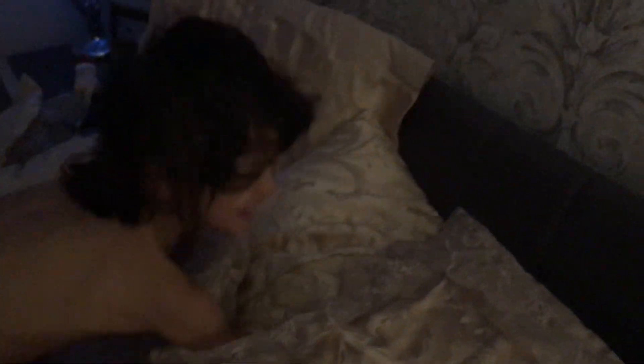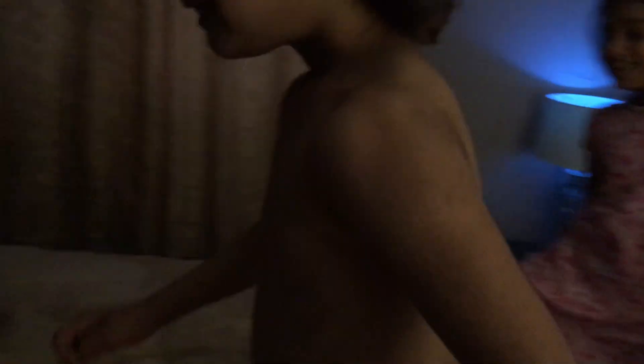My mum is giving me a surprise today and I don't know what it is. A surprise? Yeah. Come on then. What's your surprise? There's nothing inside. There's nothing inside? No. Look around, go in.